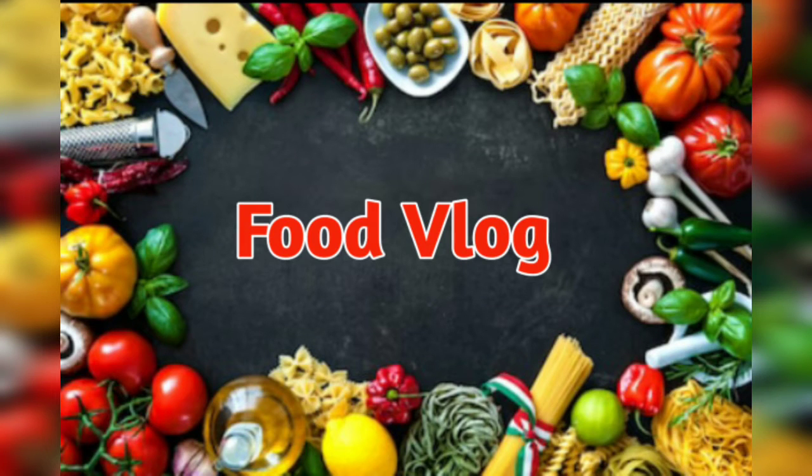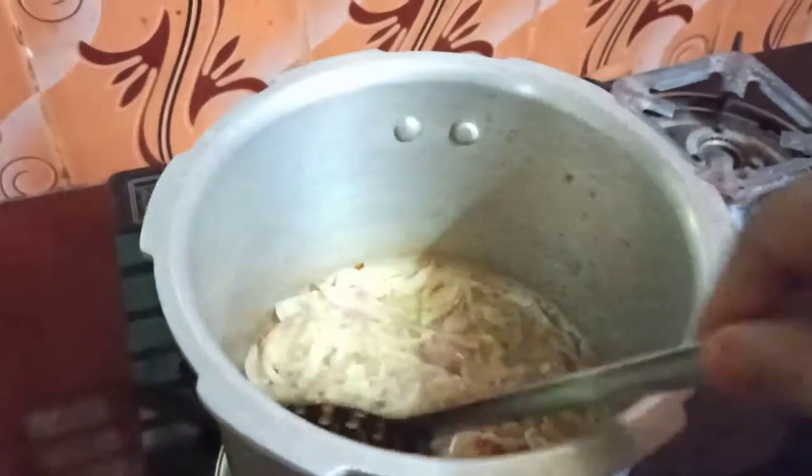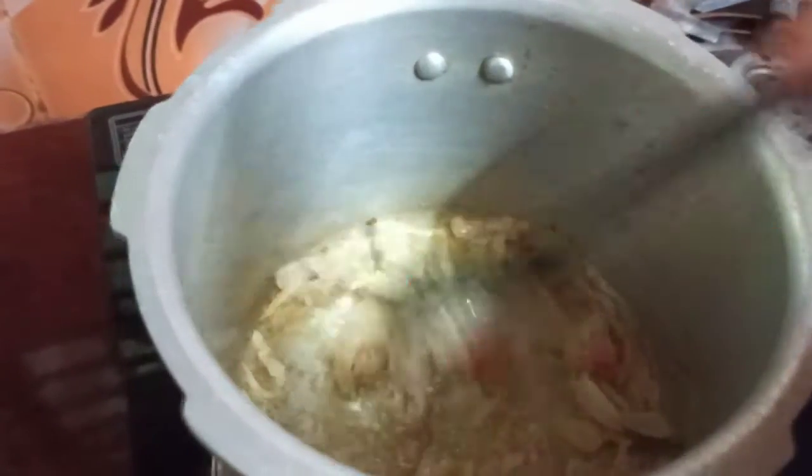Hi friends, today I am going to show you a soup recipe. First, I am going to add oil and a medium size onion. I am going to add ginger garlic paste.